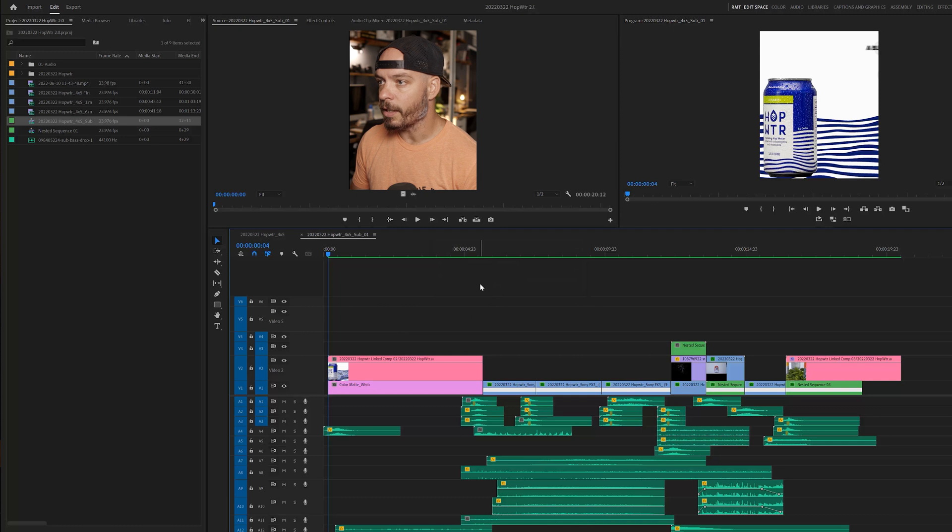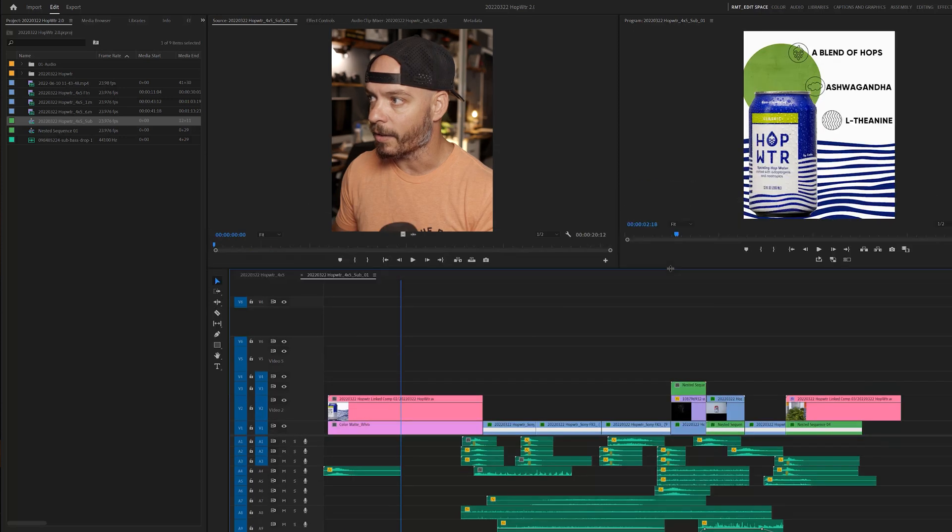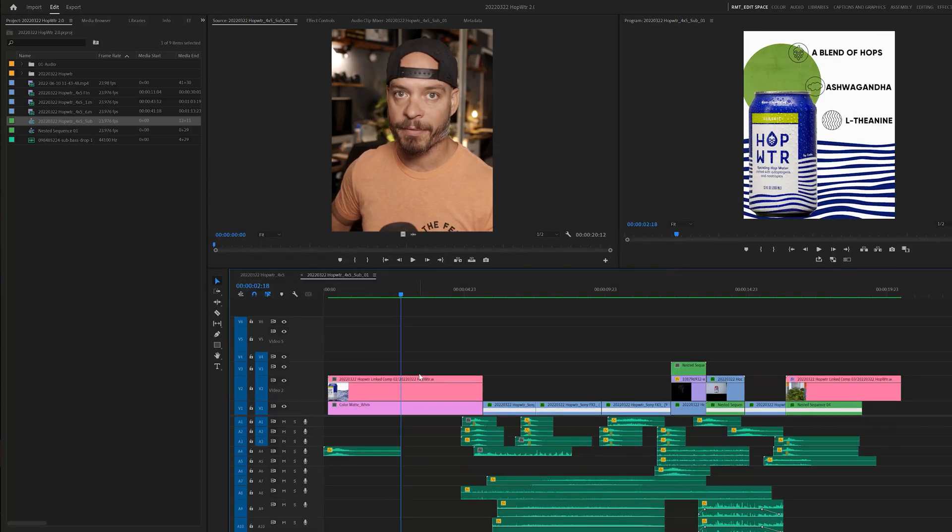We start off with this sequence here in 4x5 because it lives on Instagram. The first opening shot is probably the most complicated one to put together. It started with easy production — just having the can spritzed with water on the rotating Edelkrone spinner, the head that spins around with the app. From a production standpoint, all we did was mask out the can and place it in, but we took everything into After Effects for this composition.